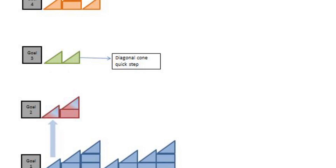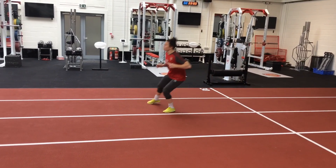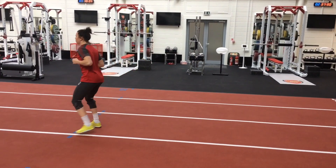We continue to add to movement variability with a diagonal quick step, combining plantar flexion, sagittal and coronal loading with a transverse resistance as the lower limb resists against rotation.